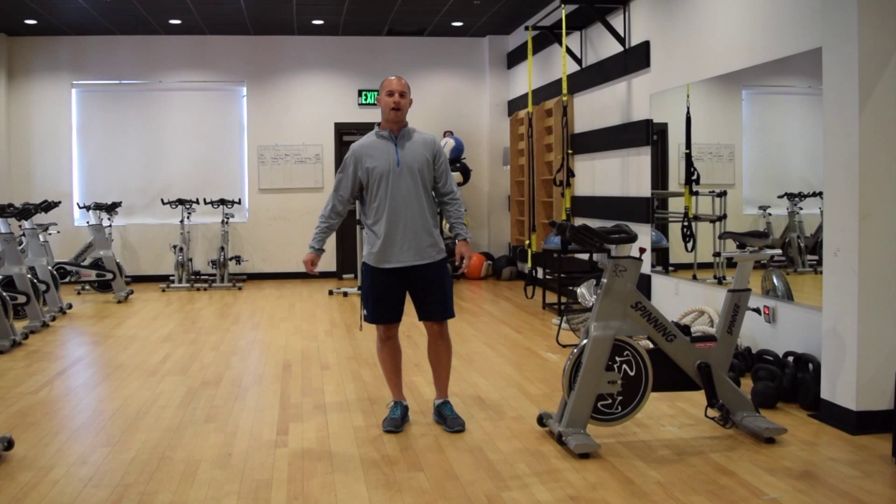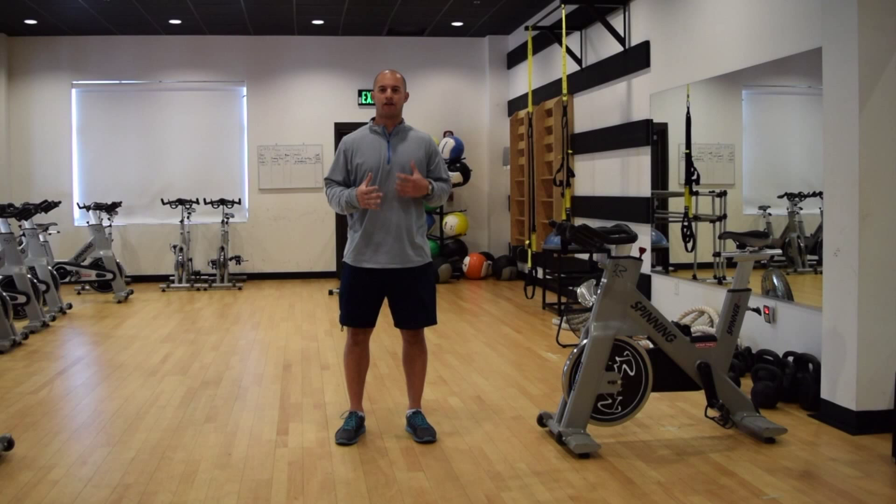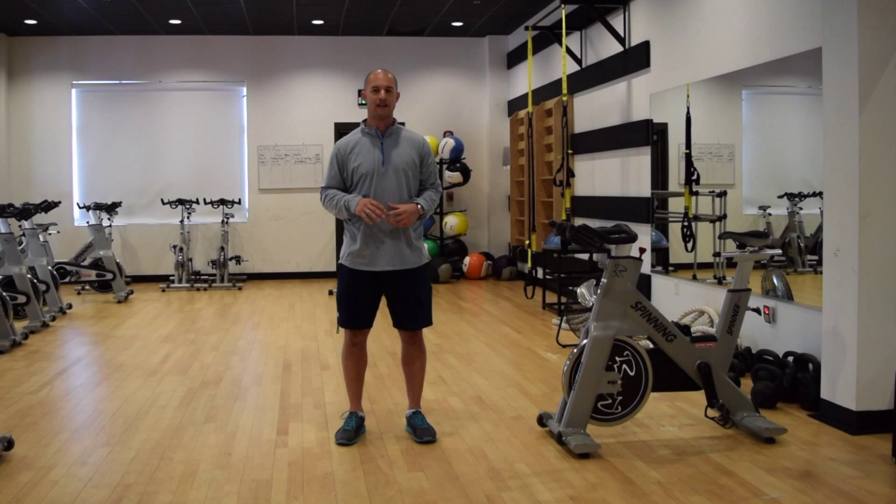Hey guys, this is Gary McLaughlin and thanks for checking out the Unite Your Run series. Today I want to look at a simple but effective dynamic warm up. One thing I see pretty commonly is distance runners in particular like to go out and just walk, pick up to a jog and then go to their running speed. They don't really do any kind of prep work before their run to help get the body ready and fine tune for what they're going to do.